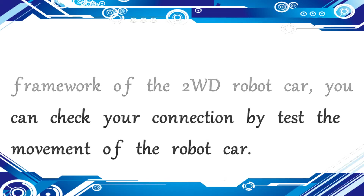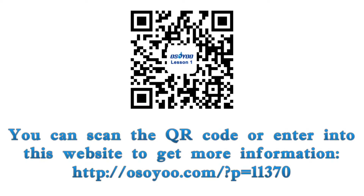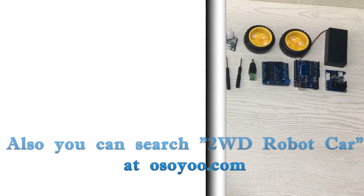You can check your connection by testing the movement of the robot car. You can scan the QR code or enter the website to get more information. Also, you can search '2WD Robot Car' at Osou.com.